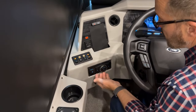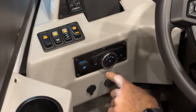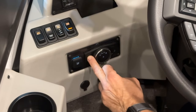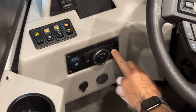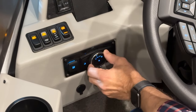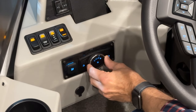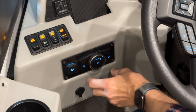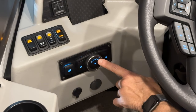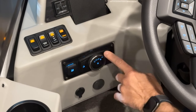Just below that, we have our traction control system for slippery conditions and our dimmer switch. You can see the dash and switch backlighting dimming. Turn it to the right to go brighter. The headlamps and marker lights switch is here: off, marker lights only, headlights on, and all the way right is automatic headlights — they come on when light levels drop low enough.